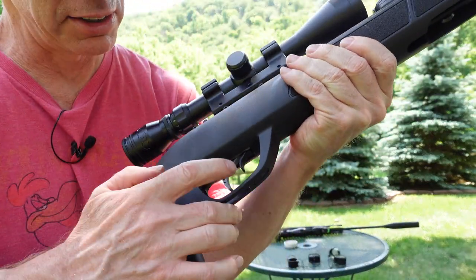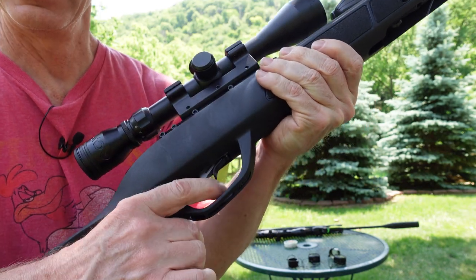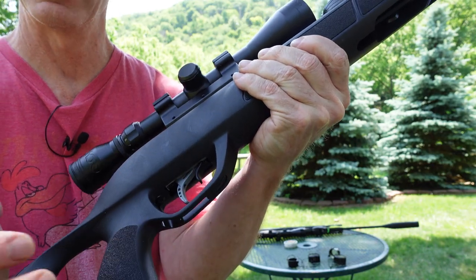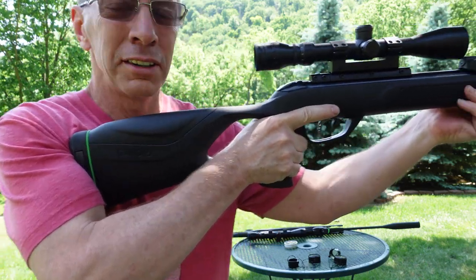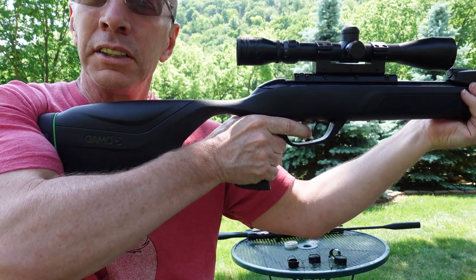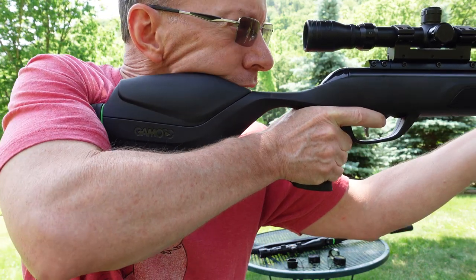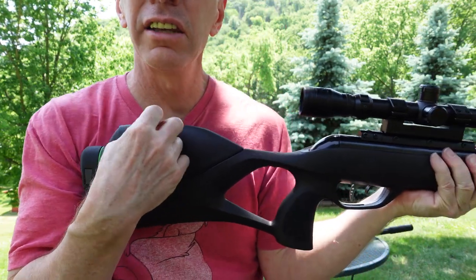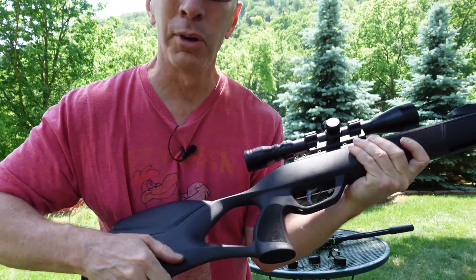The safety on these guns is right here. You push it in just like that and you cannot fire it. So when you're ready to shoot, you take the safety and push it out like that. Now take a look when I fire this — there's not that much recoil. You can feel a little more vibration in here — definitely a little more kick like that.